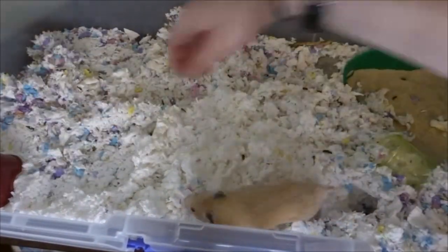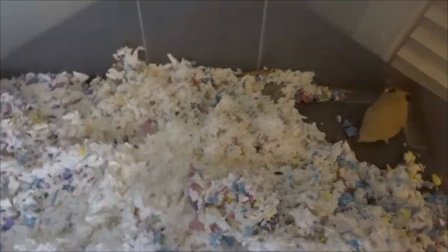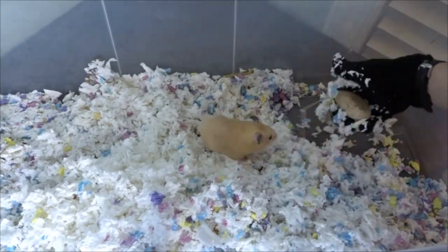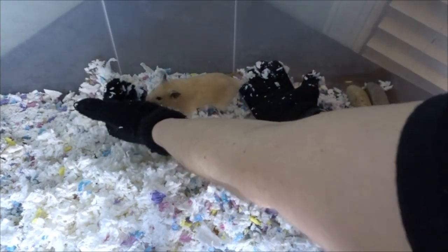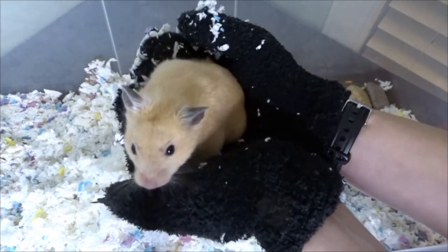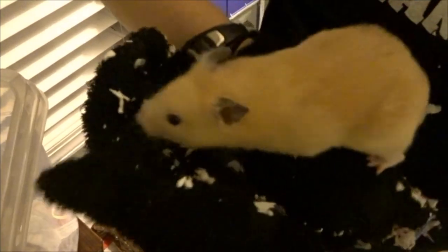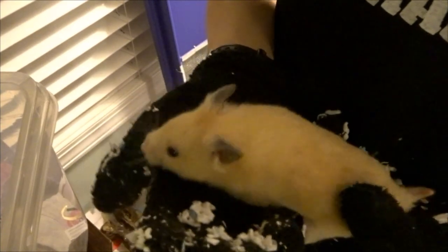I always start off by taking everything out of the cage before I take Chandler out. You guys can see that I'm using mittens and I'll explain why later. I'm just scooping up Chandler and transferring him to the little bin that he's going to be chilling in while I clean his cage, because I don't want to stress him out. He's actually pretty good at being held — I don't hold him every day, but when he is held he's pretty good about it.